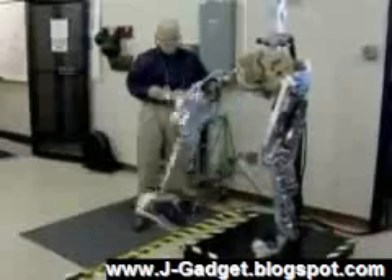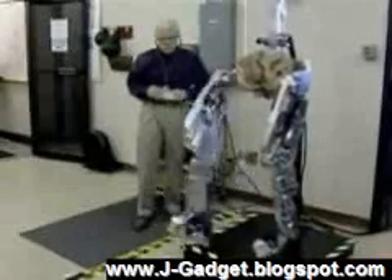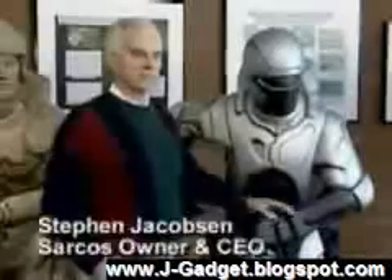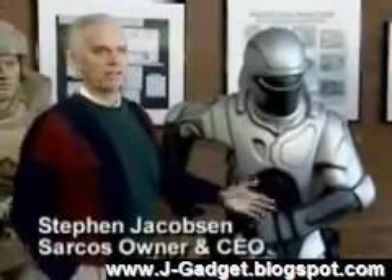Circuitry boards for every part of the body, flexible robotic joints that mimic every movement. Eventually, exoskeletons could even become autonomous, allowing the soldier to step out and have it go on and perform a task on its own. If you step out of it, it becomes a humanoid robot. If you step into it, it becomes a teleoperated robot — a superhero, superhuman state.